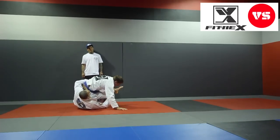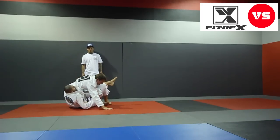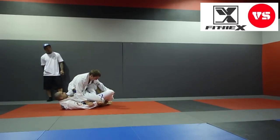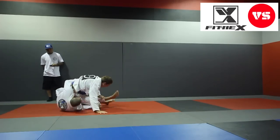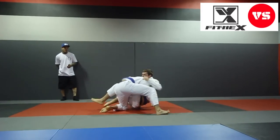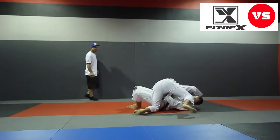Right leg out. Get your bottom leg through. Grab his pant like that. Push. Work the hip escape. Get your knee through. There we go. Keep going. Don't stop, Rich. Don't stop. Fix your head. Fix your head. Yeah. Thank you, Rich.